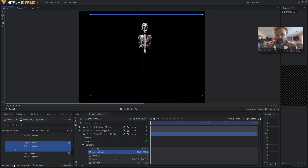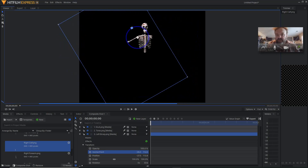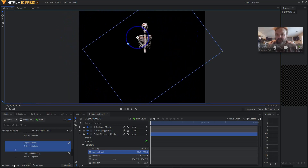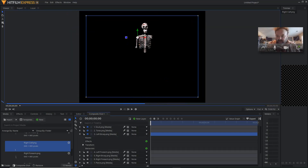I'm just clicking the anchor point arrows to reposition where it needs to go — maybe about right there. And then again, when I rotate this, the rotation point is in the right spot. That's done.